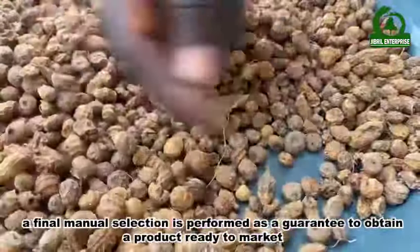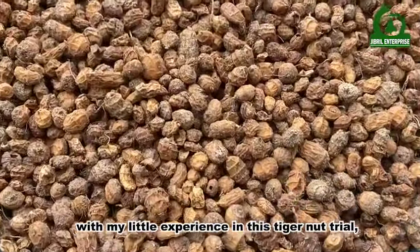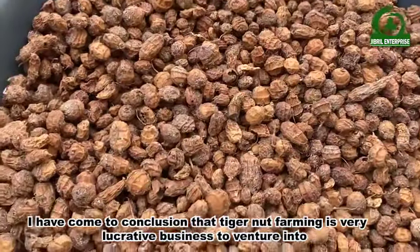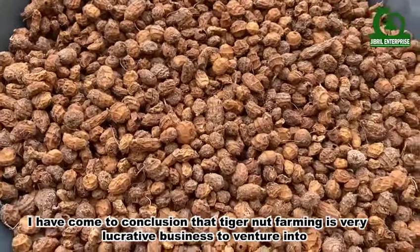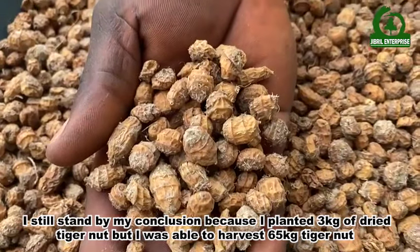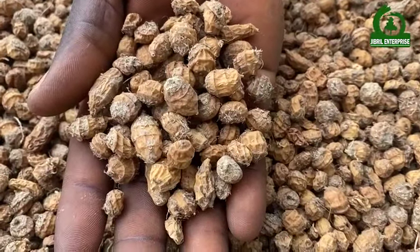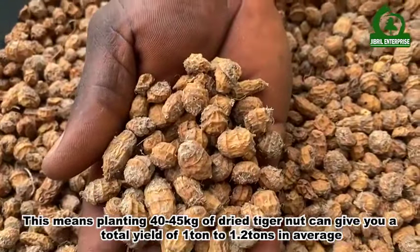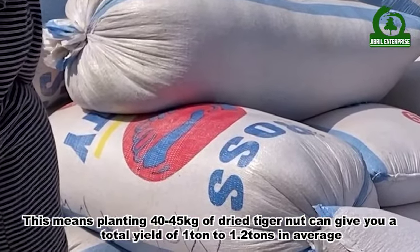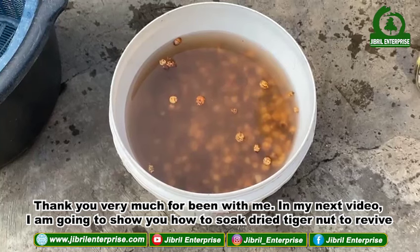The dried Tiger Nuts are then sorted to eliminate impurities that may remain. A final manual selection is performed to guarantee a product ready to market. With my little experience in this Tiger Nuts trial, I have concluded that Tiger Nuts farming is a very lucrative business. I planted 3 kg of dry Tiger Nuts and was able to harvest 65 kg, meaning planting 40 to 45 kg can give a total yield of 1 ton to 1.2 tons on average.